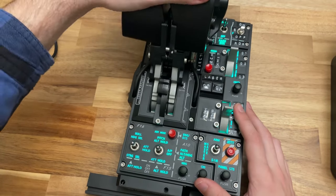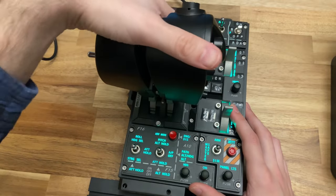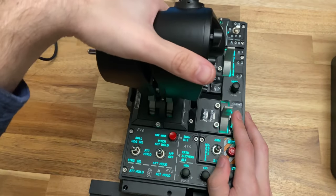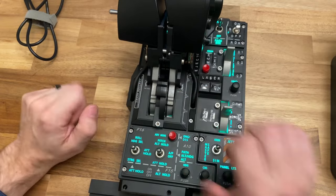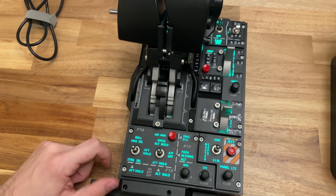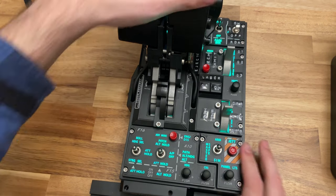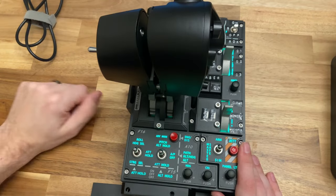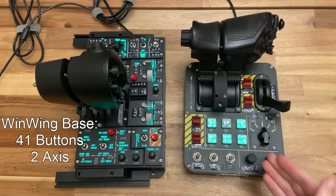On the center detent with the finger lift kits installed, it works pretty well — you can feel it as you move back and forth. You don't have to pull up on the finger lifts each time, but it can be helpful depending on how much force you've applied. There are also two screw holes where you can adjust the throttle tension on the fly, which I really like. The Virpal has this functionality too, but you have to remove the back base to do it. One thing to note about the center detent: going back, it's easier to roll over without stopping, while moving forward gives more of a defined stop.